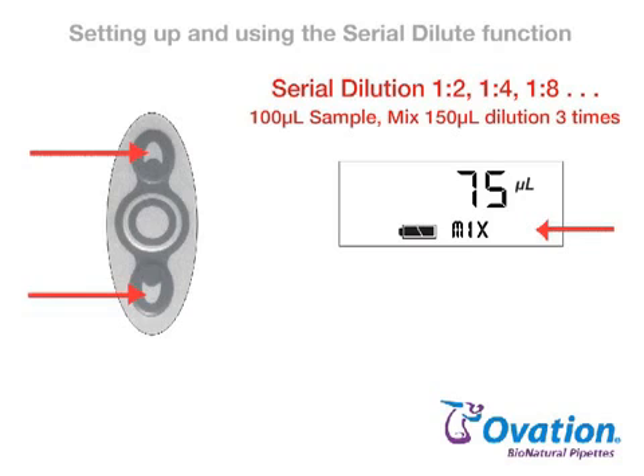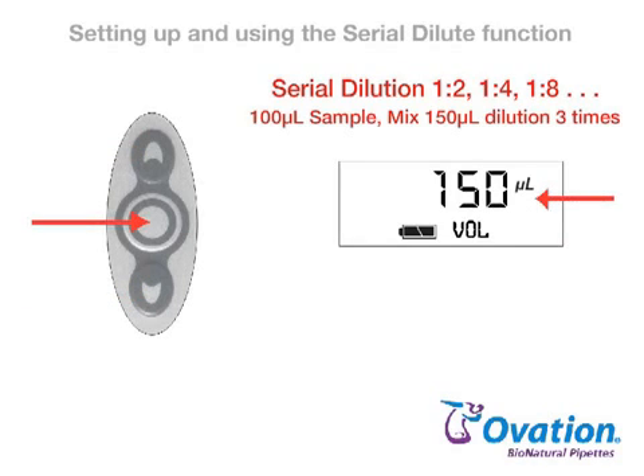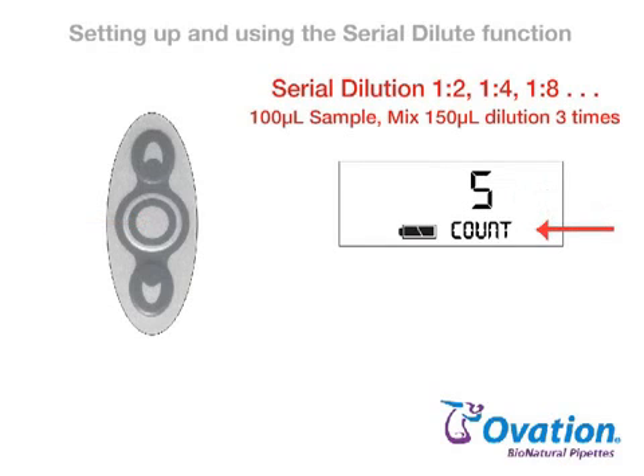Press the up or down arrow until the desired mix volume is displayed. Press and release the center button to lock in the new mix volume and advance to the current count setting. Press the up or down arrow until the desired number of mix cycles is displayed. Press and release the center button to lock in this new count setting and advance to the current speed setting.